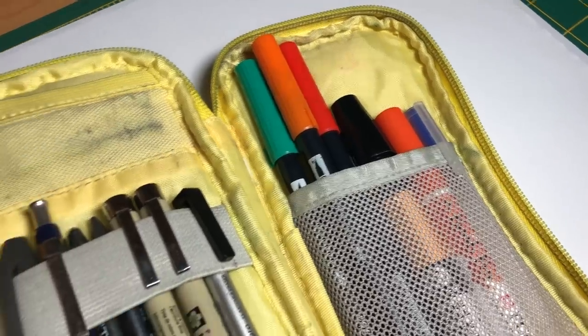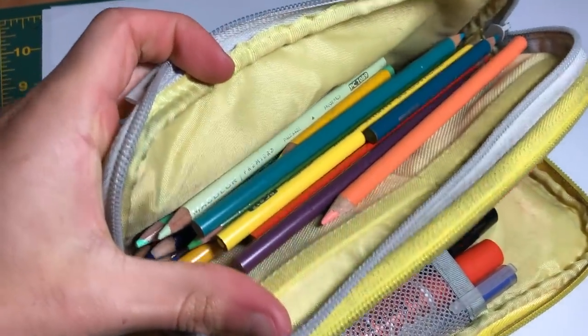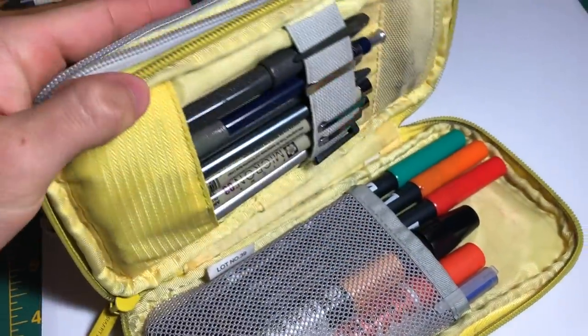I also keep all my art supplies in this pencil case — it's crazy that everything fits in here. I've been using it for a couple years and it's a really solid pencil case. It's called the Smart Fit pencil case and I think I got it off Jet Pens. It has two big pockets, holds all my supplies, and comes in a few colors including yellow, blue, and maybe gray. It's small which is great.